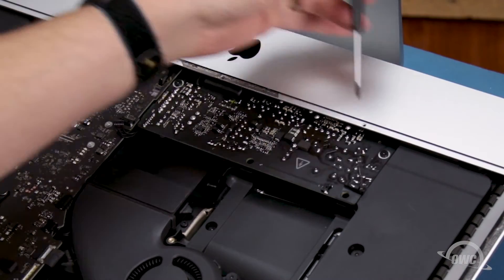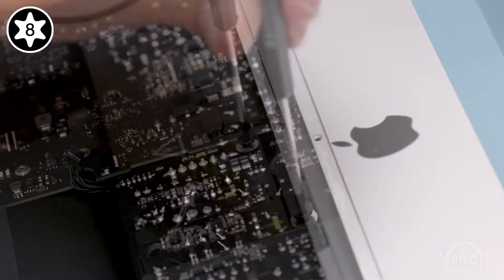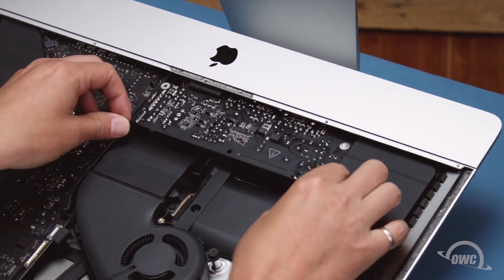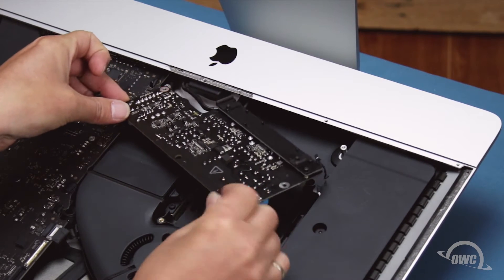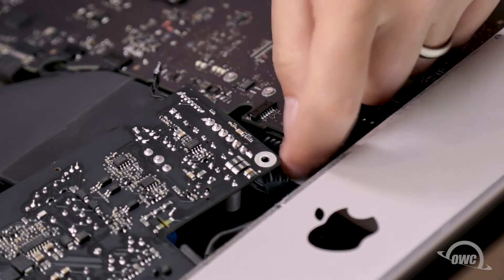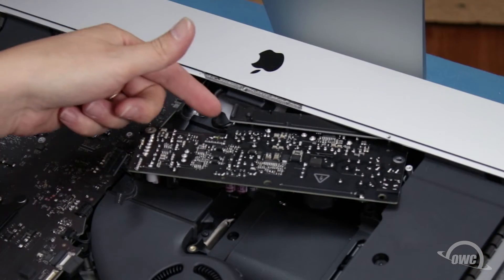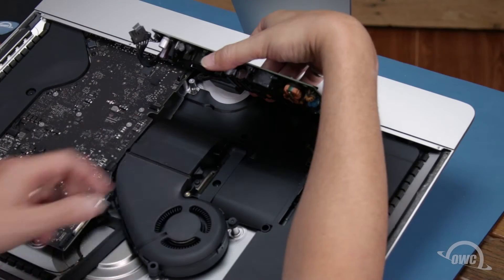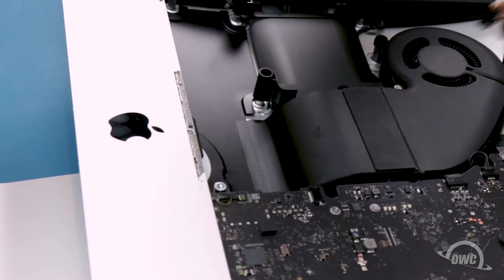Next, we can remove these two Torx T8 screws. Using just the edges of the board, pull the power supply forward to reveal more cables to disconnect. First, detach the cable leading to the back side of the logic board by squeezing the small tab and sliding the connector out of the socket. Finally, we need to disconnect the AC inlet cable which connects deeper within the iMac. This cable has a similar tab — push the small tab down to unlatch it and pull the connector straight out of the socket. You can now set the power supply board aside.